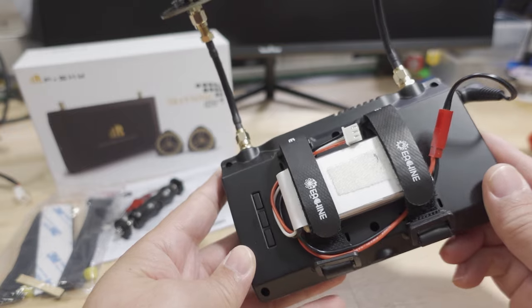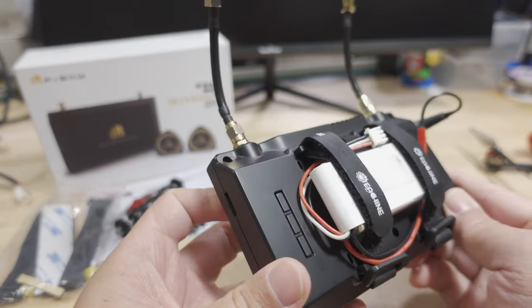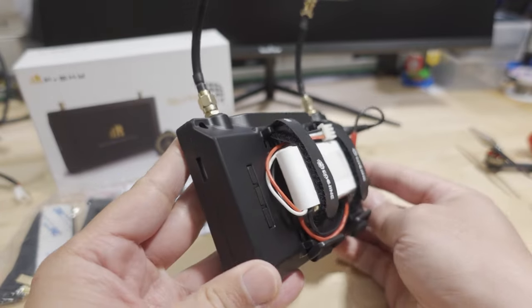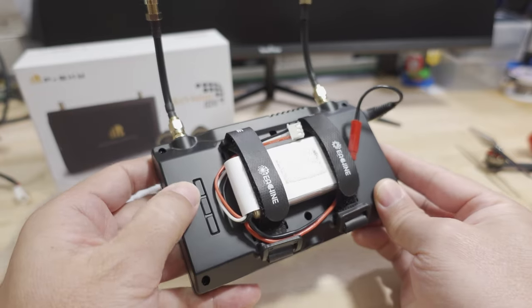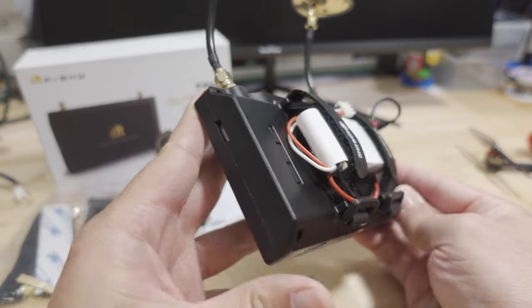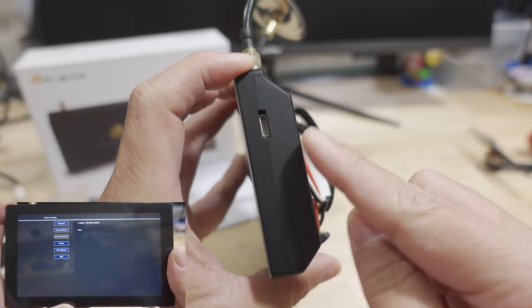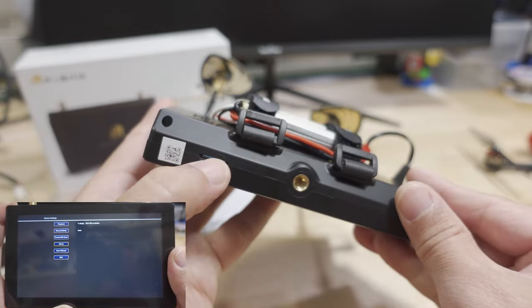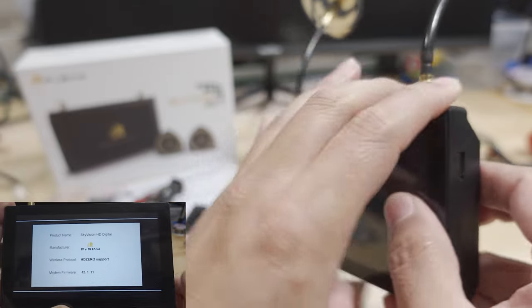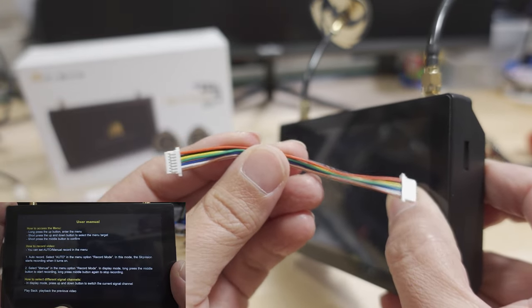I'm using a 2S 1,000mAh battery with a barrel connector to JST adapter, held on the back. The included straps are a bit longer for a bigger battery, but I'm using shorter alternative straps for the smaller battery. On the back you have three buttons — up, down, and a long-press menu button. There's also the cable port for connecting to your video transmitter for firmware upgrades: you put the firmware on the SD card, then connect the cable from the monitor to the video transmitter to upgrade its firmware.